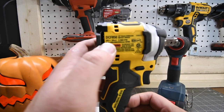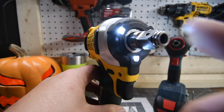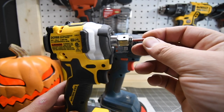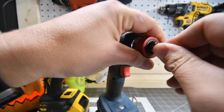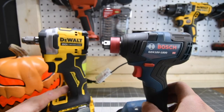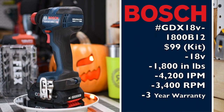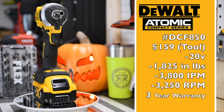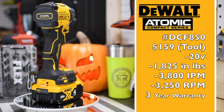This DeWalt DCF850 is my favorite impact driver and I turned it into a freak — 1-1/4 inch hex collet, 1-1/2 inch anvil. The 1/4-inch hex is only magnetic; it stays in there, but once you pull on it, it will come out. The Bosch's Freak is actually a real 1/4-inch hex collet where it locks in. So there is a downfall when it comes to this anvil. The Bosch is GDX18V-1800B12 — $99 as a kit, a special buy at Lowe's: 18-volt, 1,800 inch-pounds of torque, 4,200 impacts per minute, 3,400 RPM, three-year warranty. The DeWalt Atomic DCF850 is $159 tool-only, 20-volt, 1,825 inch-pounds of torque, 3,800 impacts per minute, 3,250 RPM, three-year warranty.